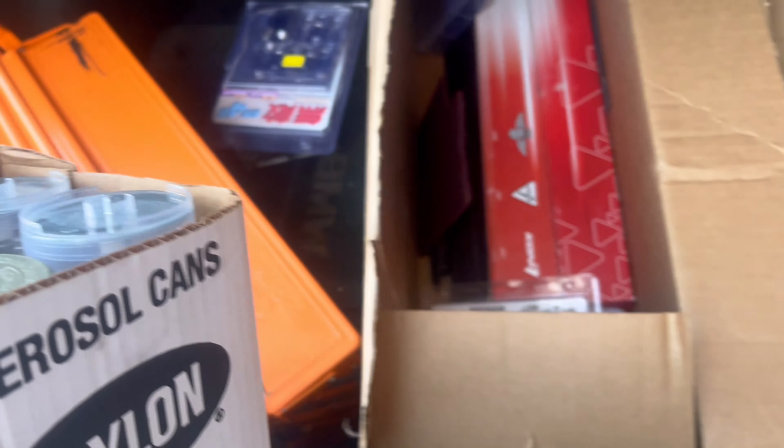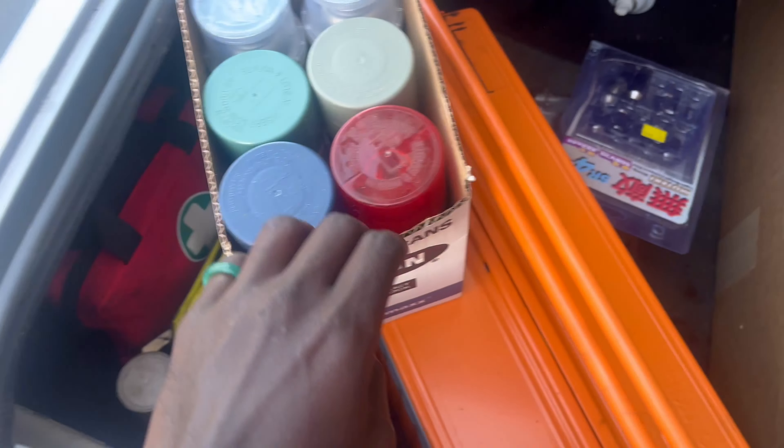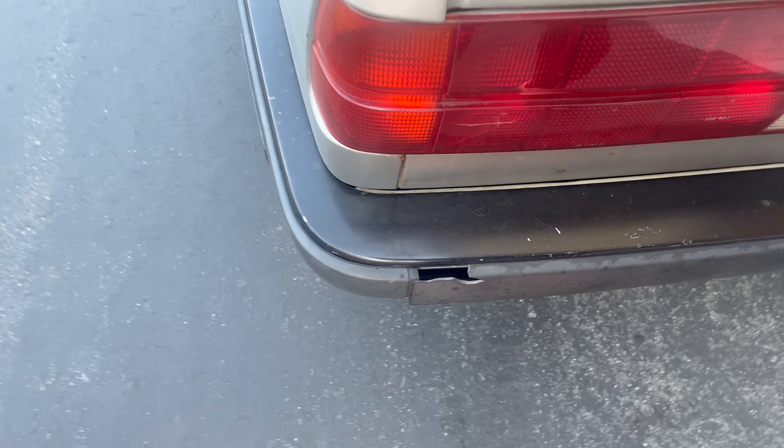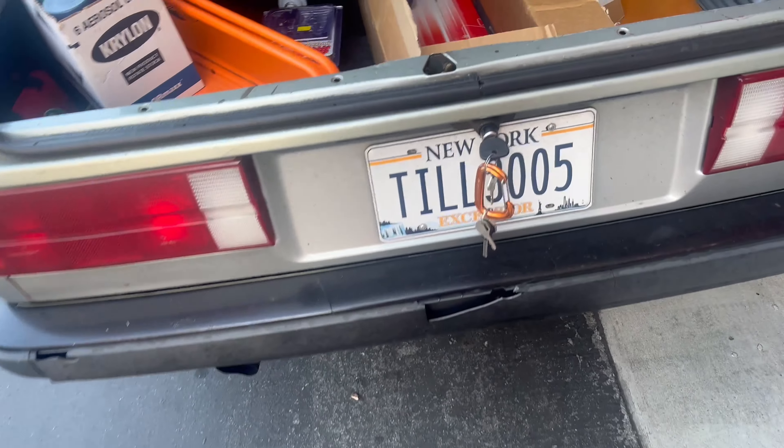Today we're going to be painting some stuff and tinting some stuff. We're going to be tinting these again because the red ended up fading out, so I'm going to tint them again with the spray.